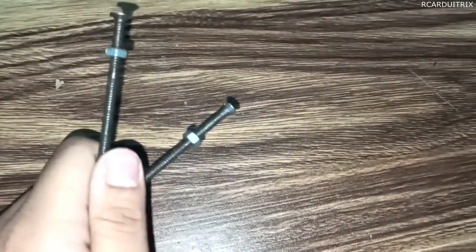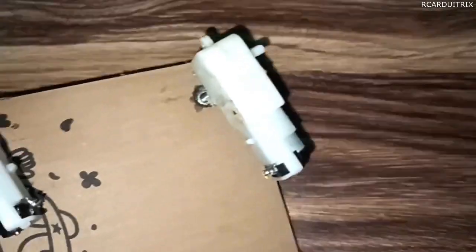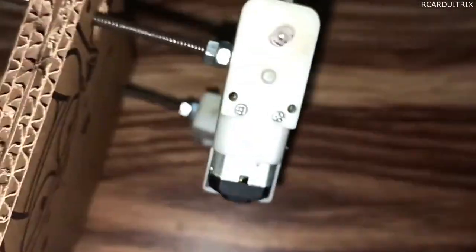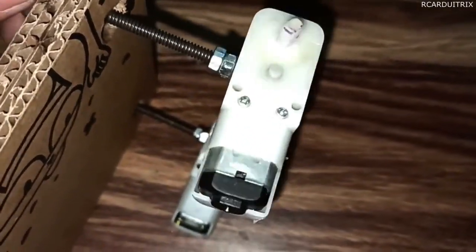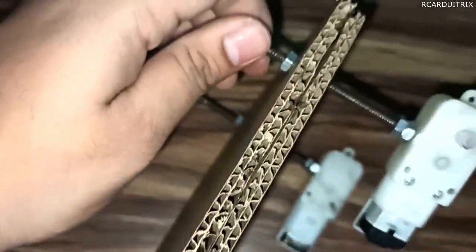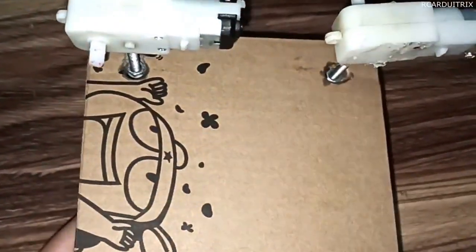It will look something like this. Now I took two large screws and nuts, then passed the screws through the ball bearings and fixed them tightly with the help of the nut. After that, I super glued the bow motors to the screws. To do this, I first took two nuts, joined them with adhesive, and then using super glue I placed the bow motors in the desired position, as you can see.